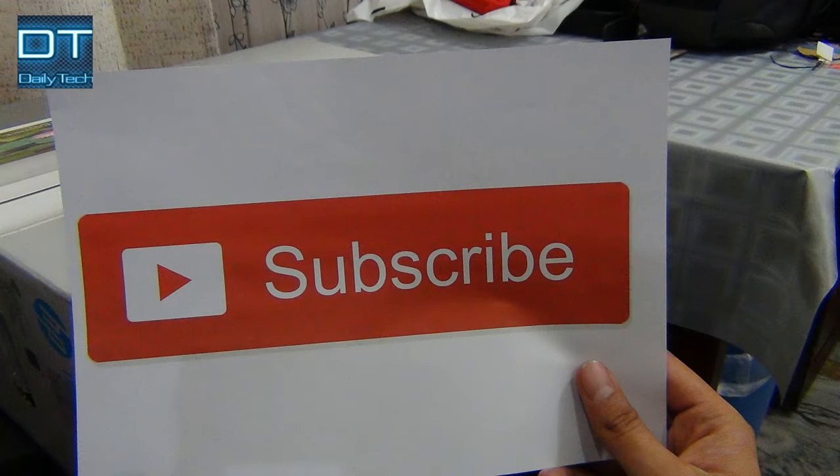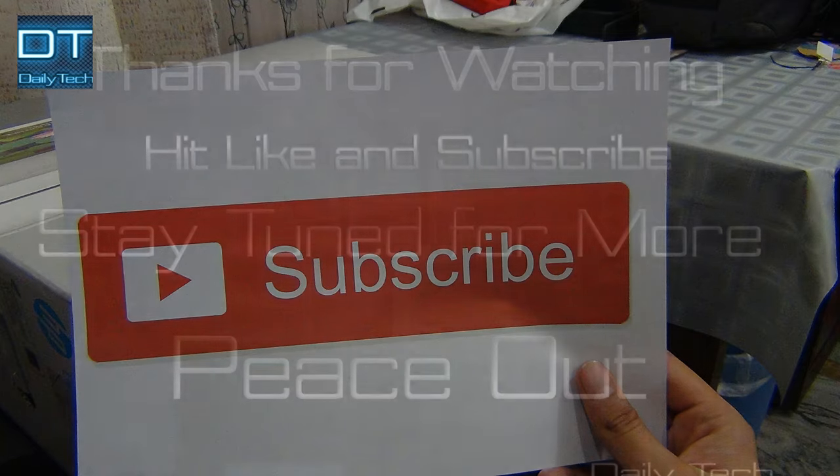Please give it a thumbs up. Don't forget to subscribe. Have a nice day and peace out.